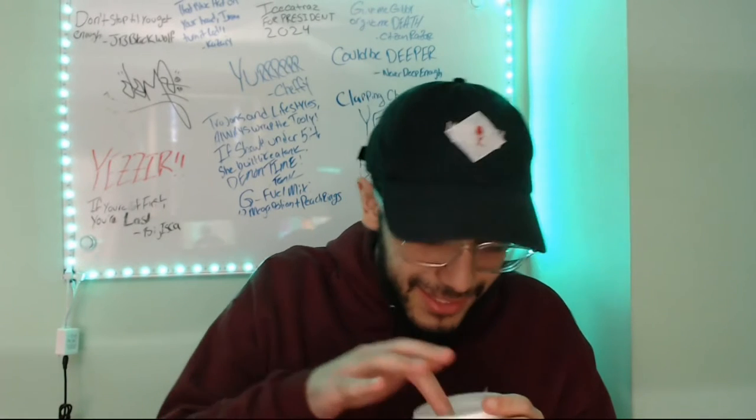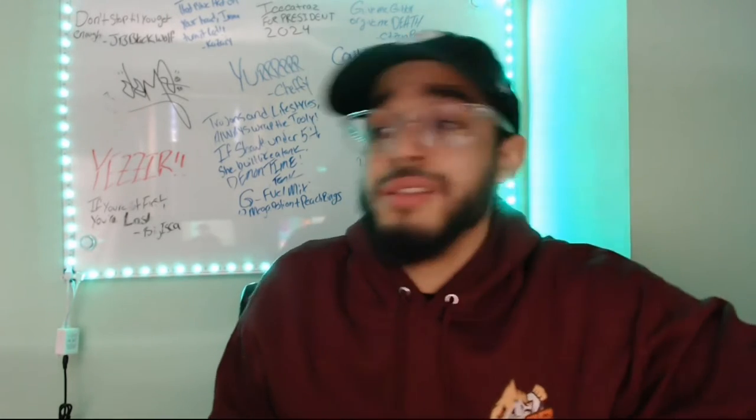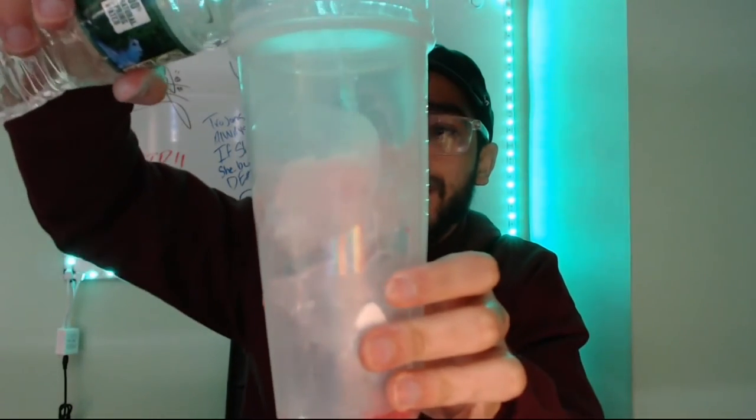Alright, we finally got it open. It kind of smells like cherry medicine — it smells like cherry medicine and a little bit of feet. Nothing — and I mean absolutely nothing — is better than the immaculate water pour. Let's see how this looks.